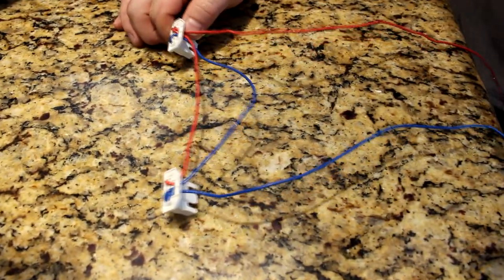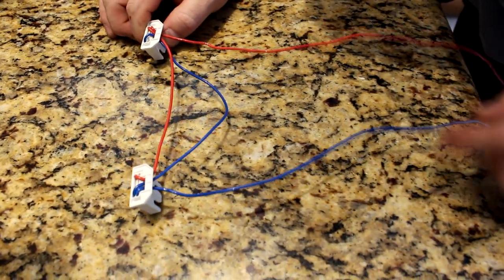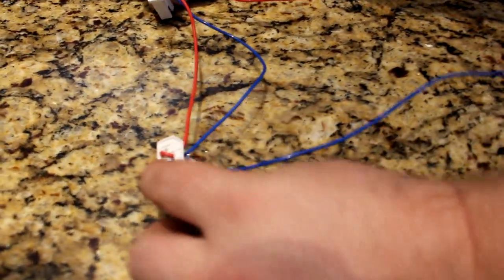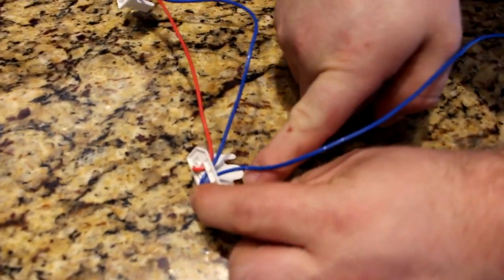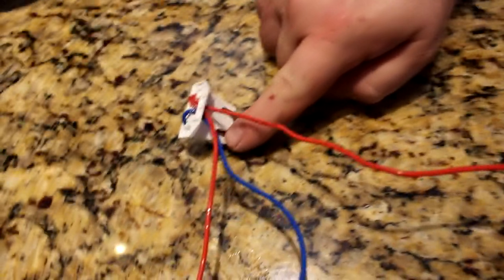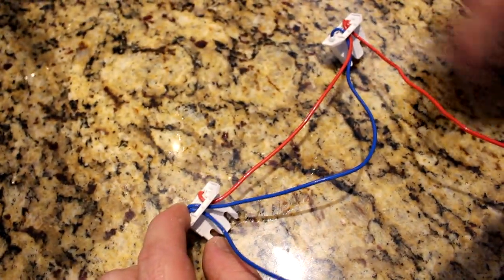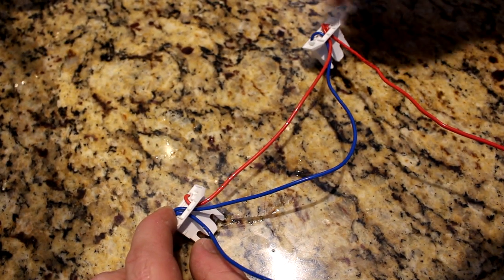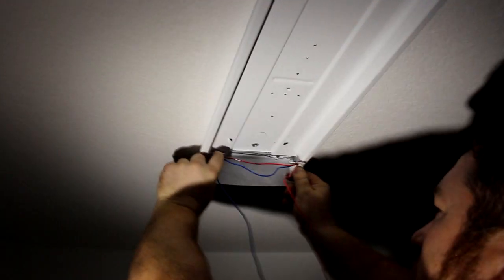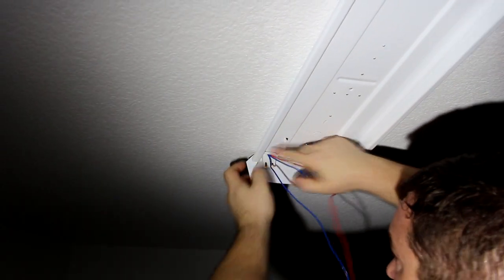What we have here are the tombstones provided. We've got the hot leg, which is the black wire coming out from the wall, coming in. Then on the other side of the fixture — it's a parallel connection pretty much. And that's your neutral coming out from the wall, going to the other leg of the same tombstones. Now we're just going to slide the tombstones where they're supposed to be.